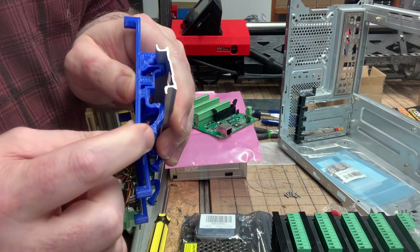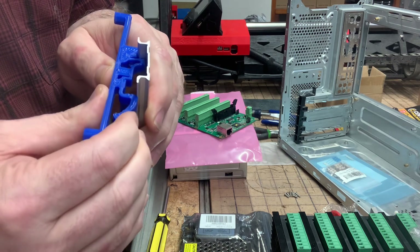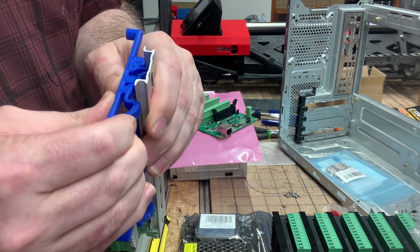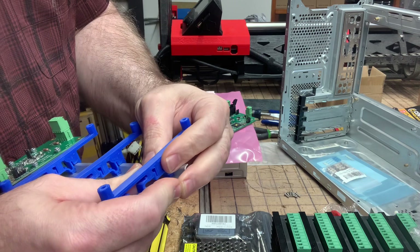I want to mention I added this onto the design — it's a little grab point to make it easier to get the mount on and off as needed.